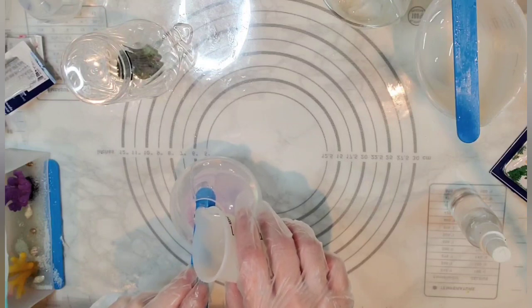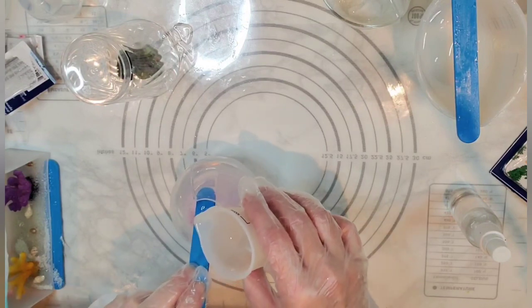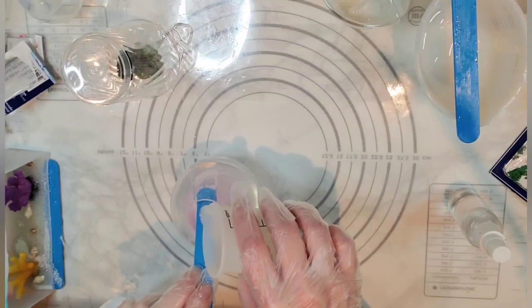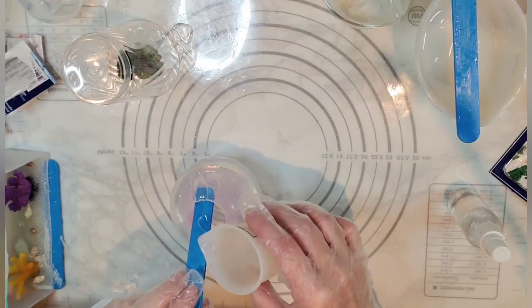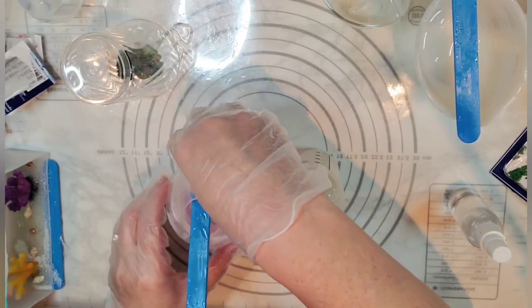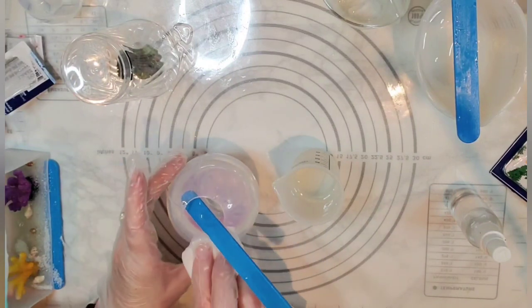I'm pouring slowly, using my craft stick here as a little guide. It's kind of sliding down. Something went down the wrong side — oopsie. Let's give it a second to kind of level out. I do want it a little taller than that. I don't want it to be just a half fold — I want it to kind of come up the sides, just not all the way to the very top. And I do want it to be clear.